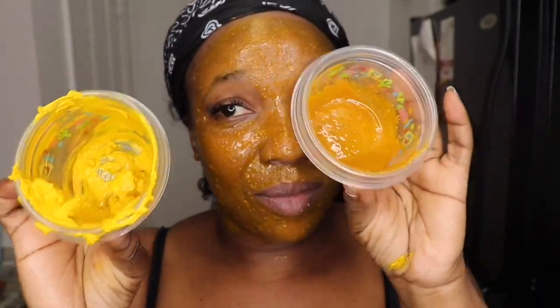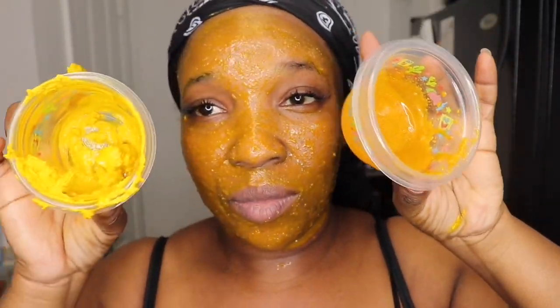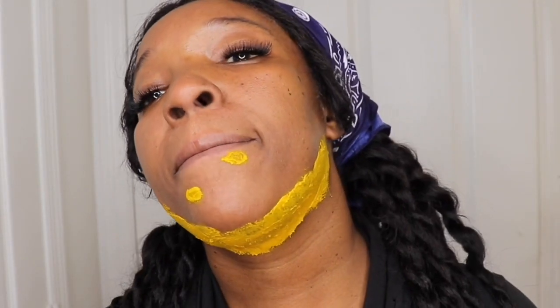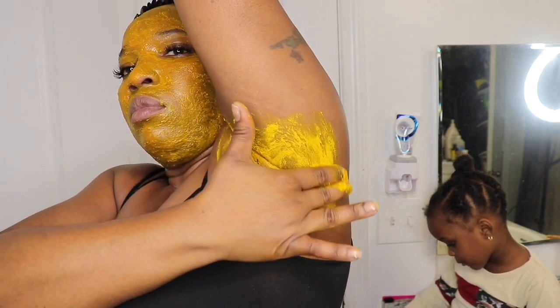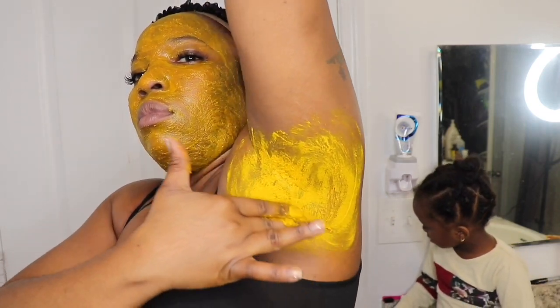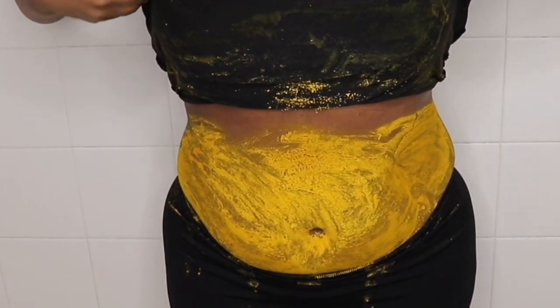Hey guys, welcome back! I know this is a long-awaited video. Today I'm going to show you how I made this face mask to remove my spots and stubborn razor bumps. I make it three different ways, and I also use it under my arms and on my private parts, as well as on my tummy to lighten up my stretch marks. Yes, they were big and dark, but I have to bring you all some before and after pictures.